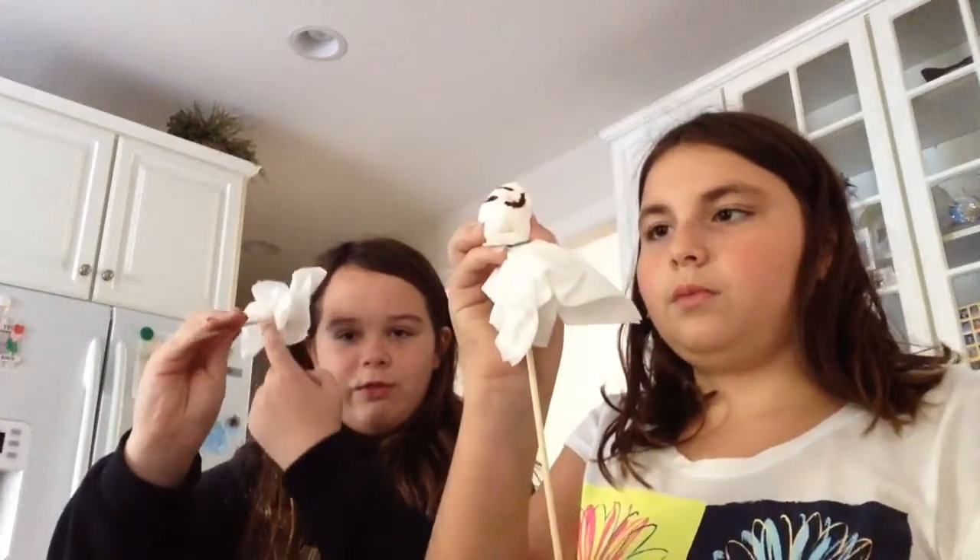Or in the back you can put it through the rubber band. And then voila, you've got a little ghosty ghost! Mine went through the rubber band end, hers went through the bottom of the tissue all the way up to the head.